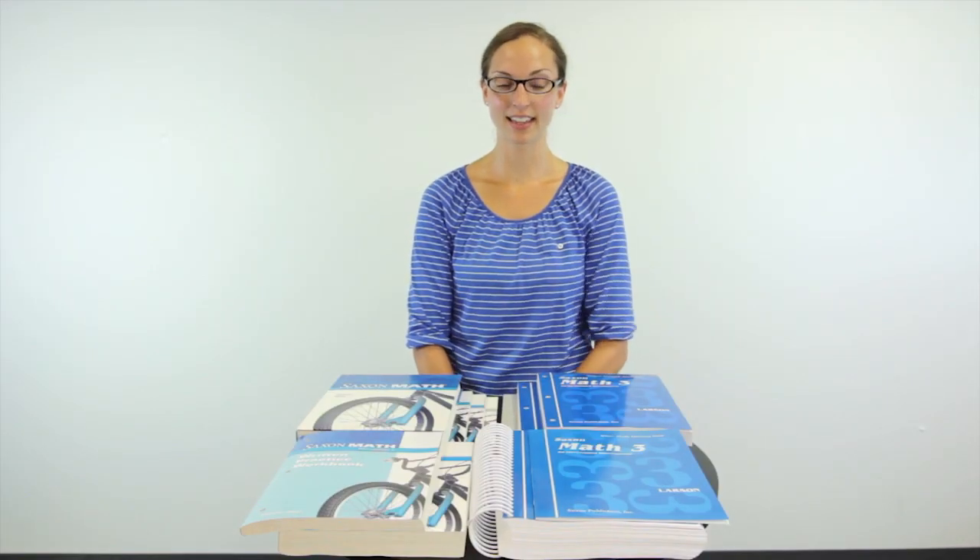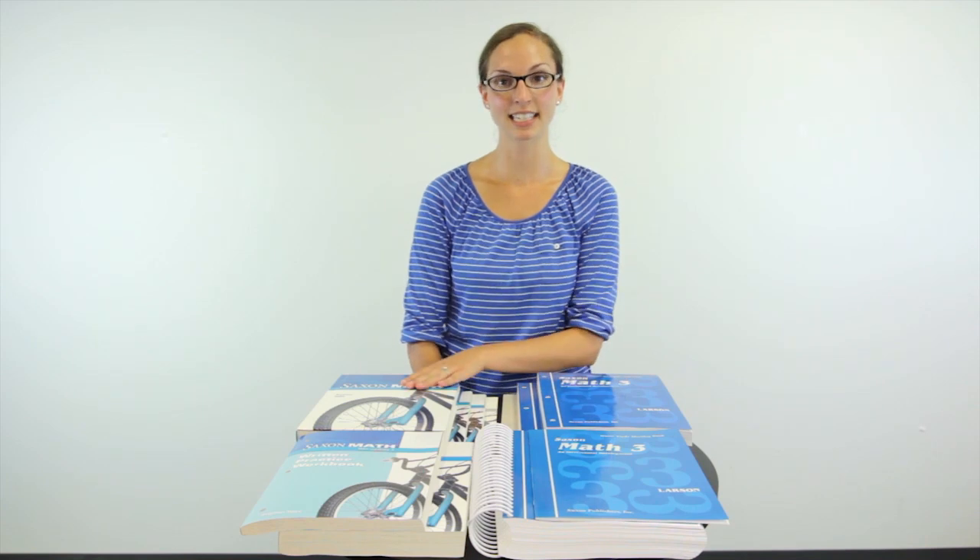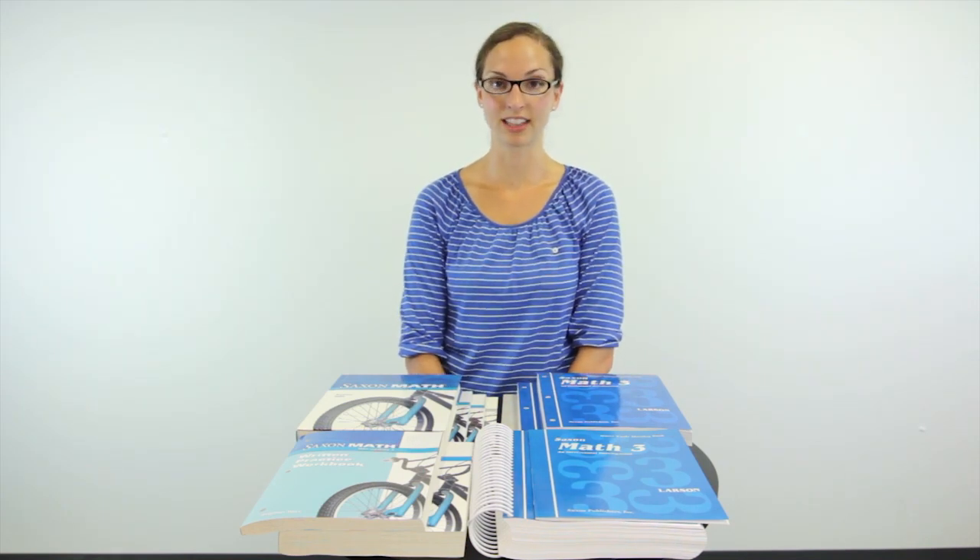Saxon now has two options available for third grade math: Saxon Math 3 and Saxon Intermediate 3. The two curriculums are structured very differently.